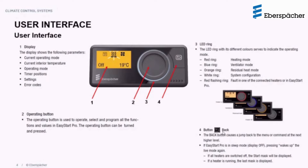The back button allows the user to navigate through the menu and move back and forth to make selections. If the Easy Start Pro Controller is in sleep mode, the display will go off after about 30 seconds, and touching either the back button or the operating button will reactivate the display showing the default mask. If the heater is in operation, whatever was on the display before will be shown again.